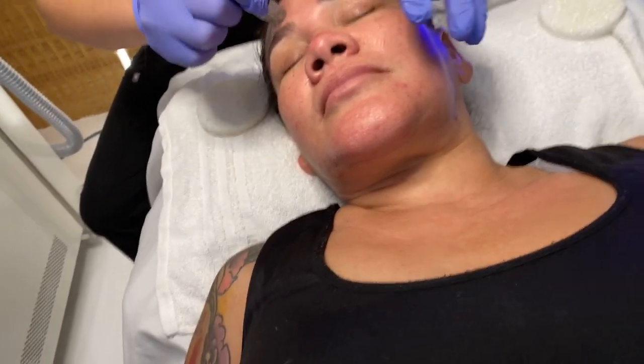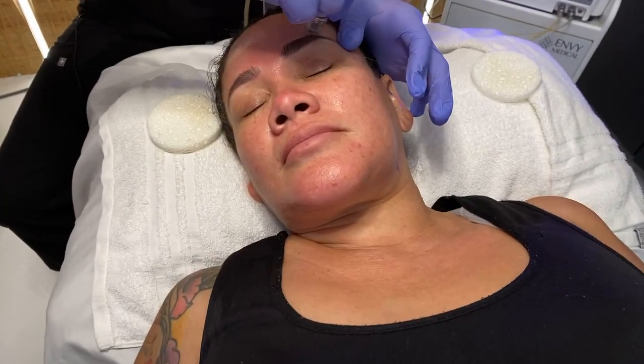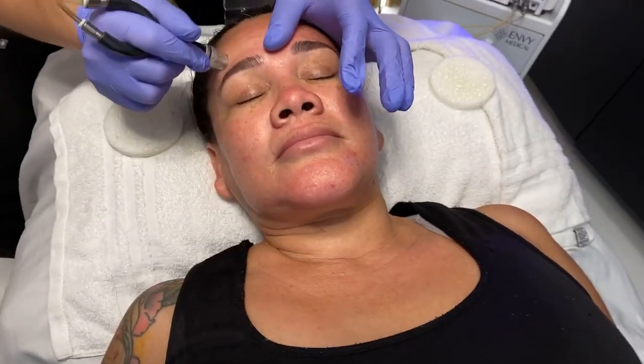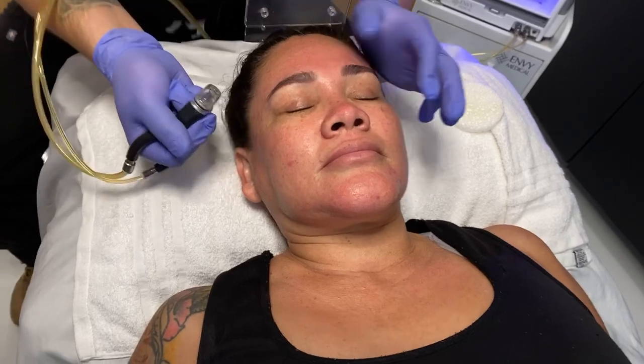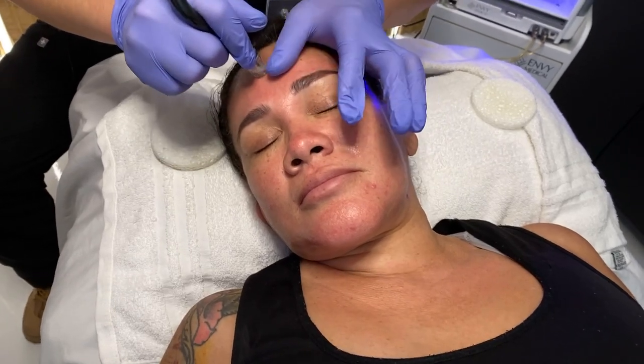Now the skin is looking a little red — how long does that last? It stays for a few hours, but since we have the best skincare here, we are going to be doing a very nice gentle mask on top, which is going to get rid of all the redness and pinkness on the skin right now.